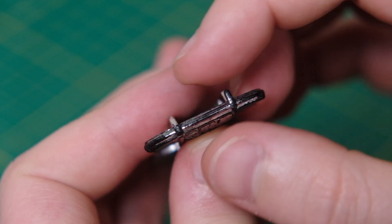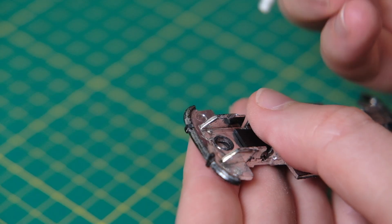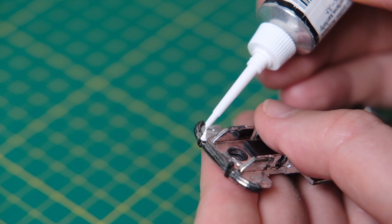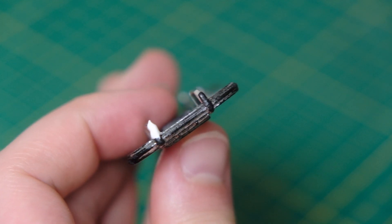When I dismantled the casting I must have knocked off one of the chrome bumper prongs, so I will reconstruct this by moulding one out of Vallejo plastic putty.